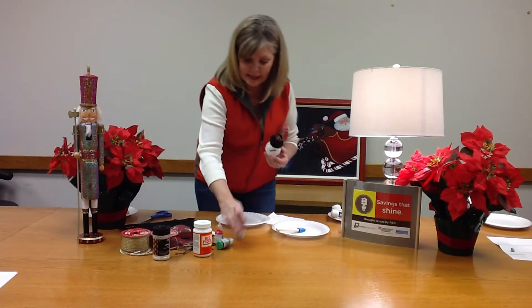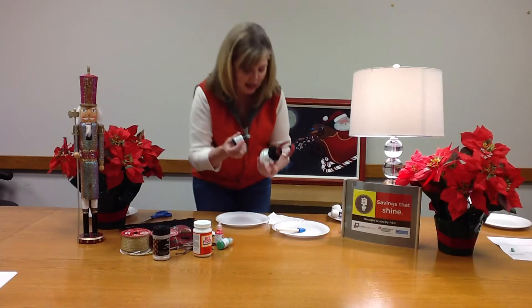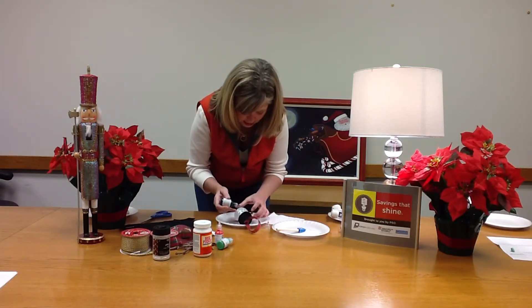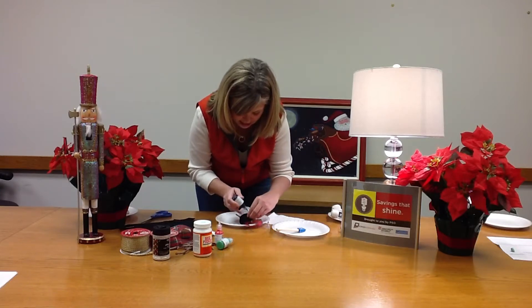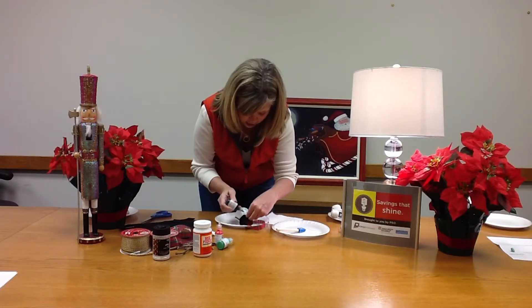Then you want to make your face. I got some puppy paint and I'm just going to dot the little eyes and the buttons on there and the carrot nose and we'll be good to go.